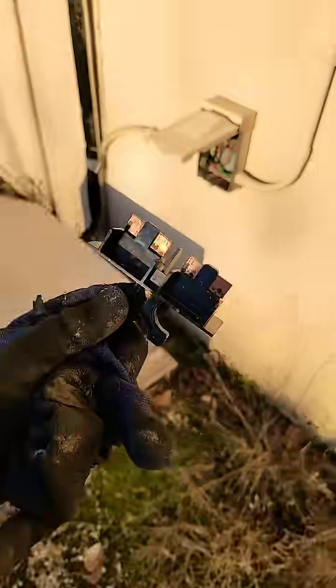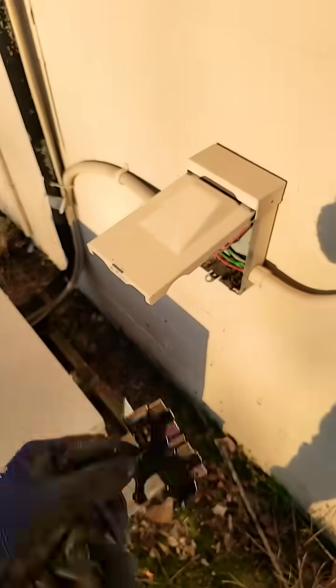Here's the outdoor condensing unit. I pulled the disconnect and I'll be back tomorrow — give it time to thaw. I'll check the charge, make sure all the fans are working, and make sure the sight glass is nice and clear.